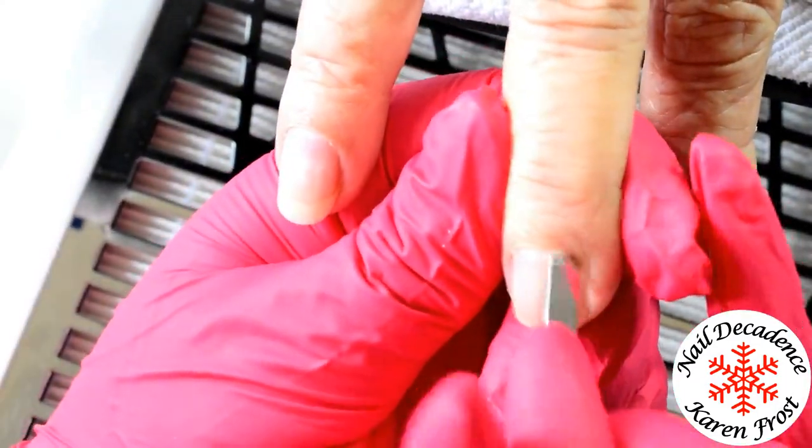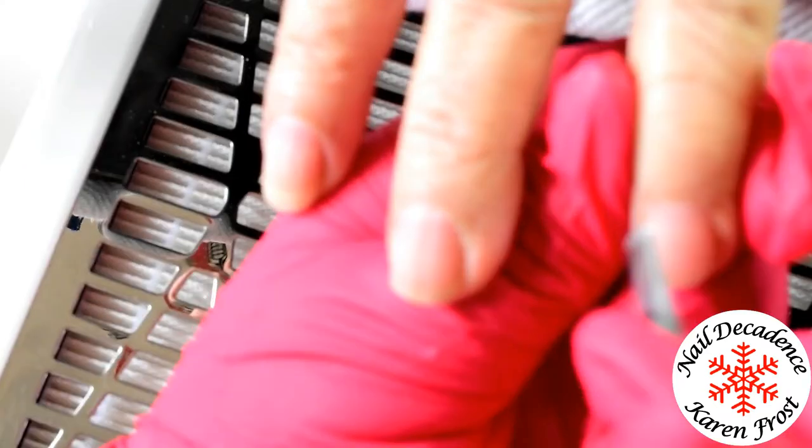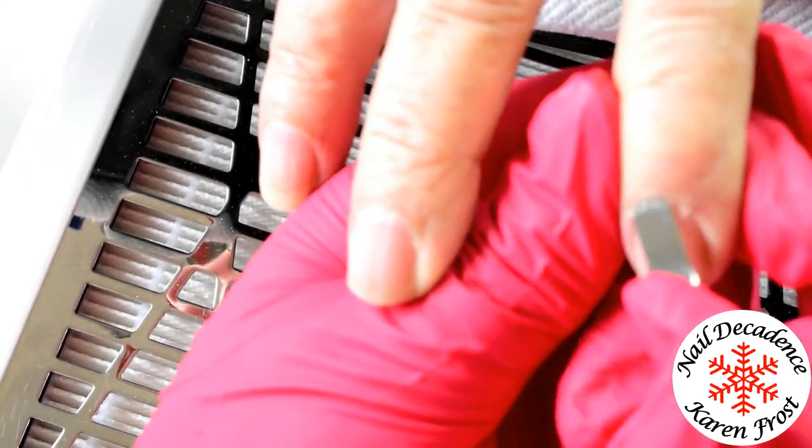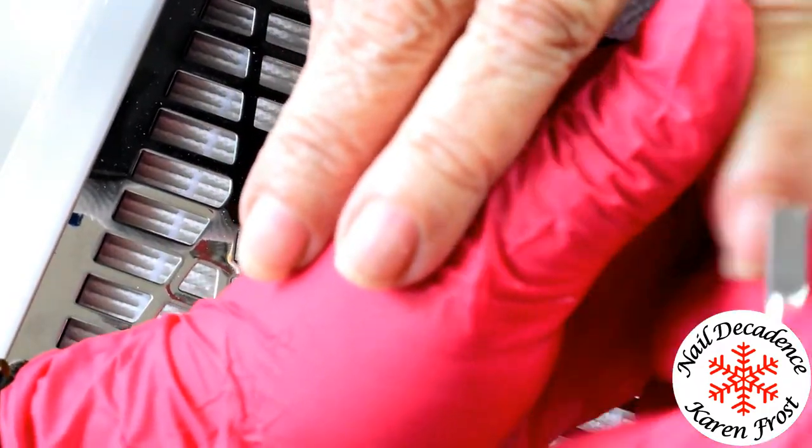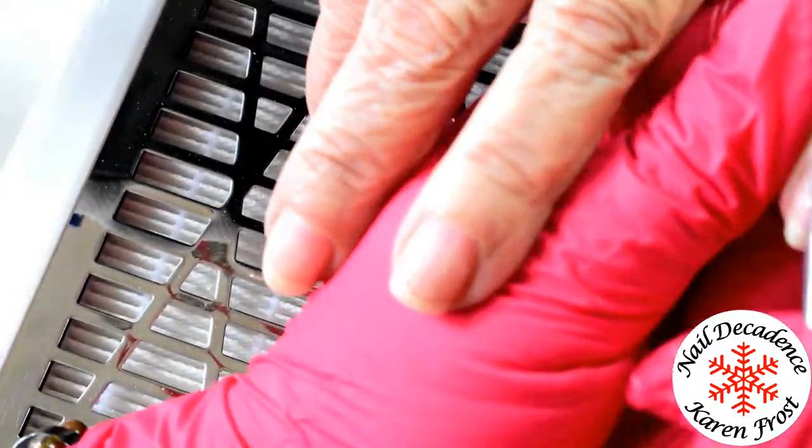I'm just pushing back - this is my mum, by the way, in case you didn't know. These are my mummy's hands. So I'm just pushing back her cuticles. Well, we're gently pushing back the eponychium or proximal nail fold, if we're going to be technical, and scraping some of the cuticle off the nail plate.